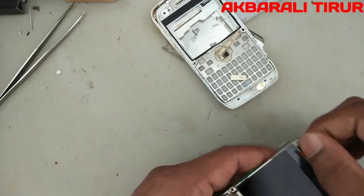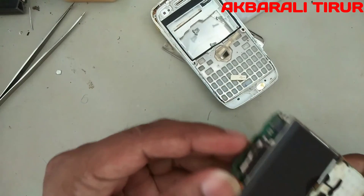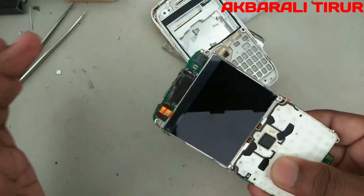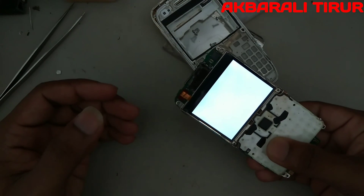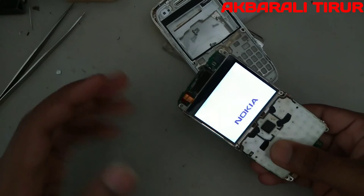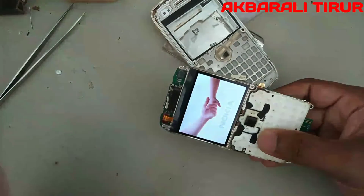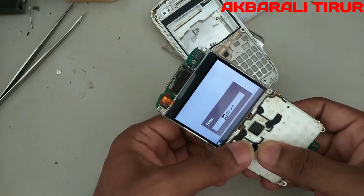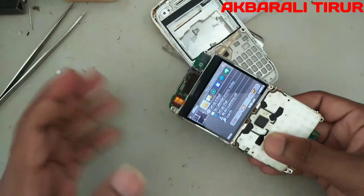Okay, display is also set. Let's connect the battery. Okay, now the vibration is coming. Okay, the phone is working. Nokia is coming. Okay, the phone is working. The time is set. The menu is coming. Okay, the phone is coming up.